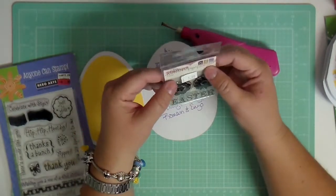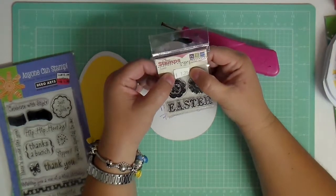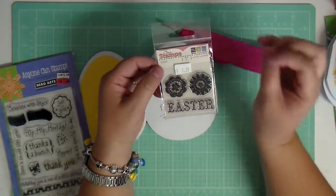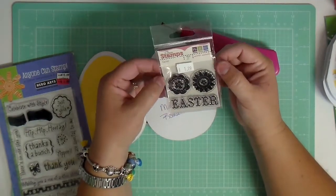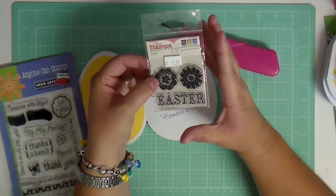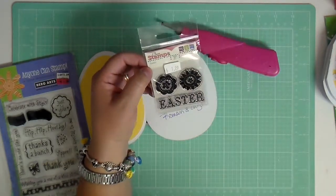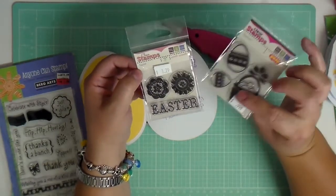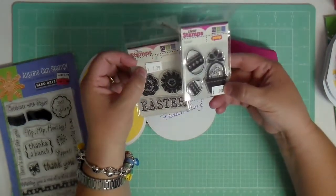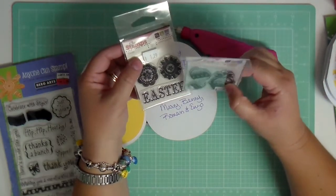These are little tiny stamps and I want to say that I got these at Cherry Blossom — I think it's a store up in Fort Lauderdale, about an hour and something away from me. I got a whole mess of these. They have so many of them. These are We Are Memory Keepers and it's called Hippity Hoppity Easter. I got that one and this one — I had basically all of them because they were $1.29 and this one was $0.99.